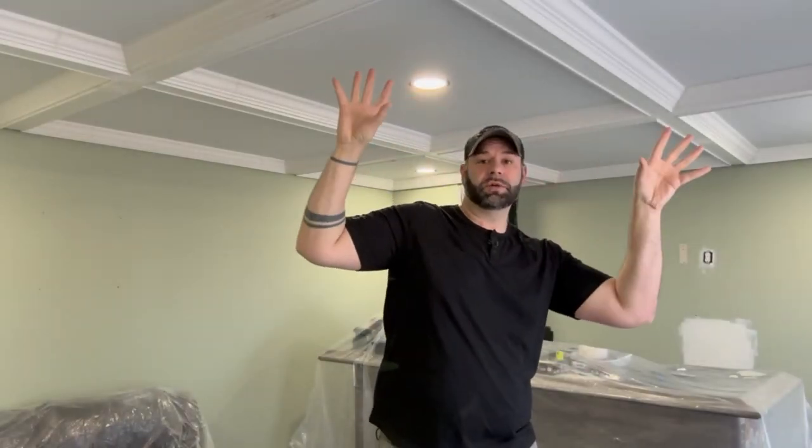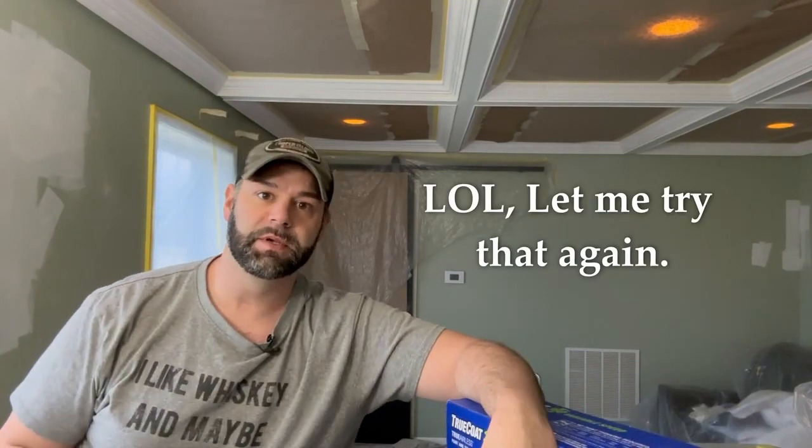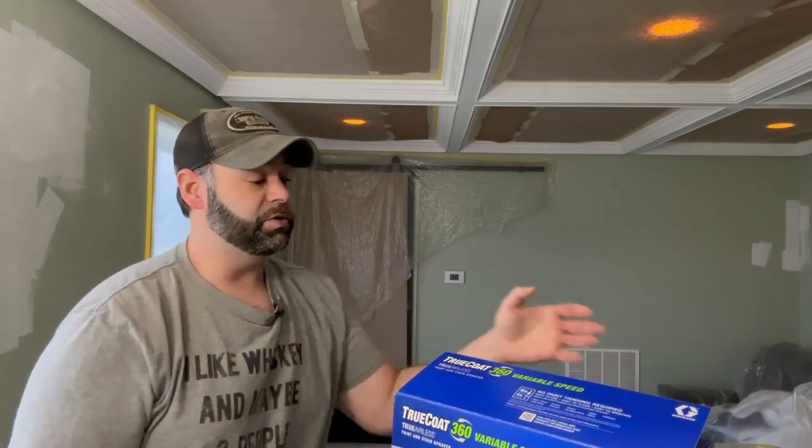I'm finally done touching up all the spots on the ceiling. Now all I gotta do is tape everything off and spray. Everything is taped off, covered up, and ready to be sprayed.